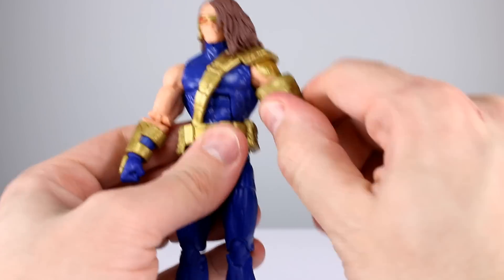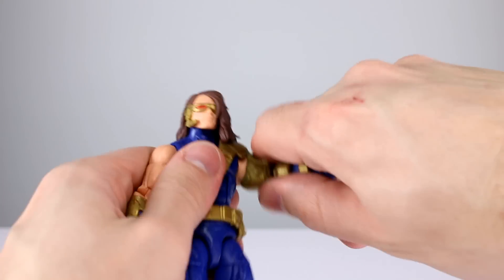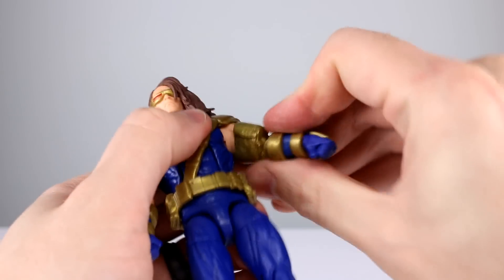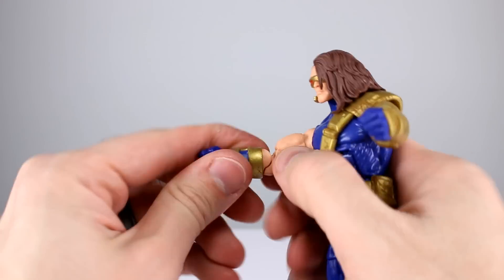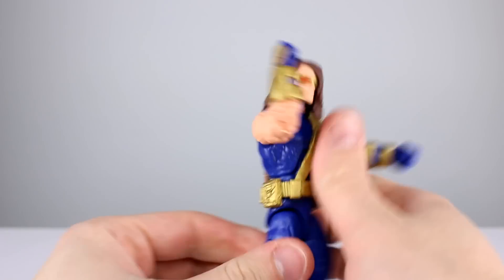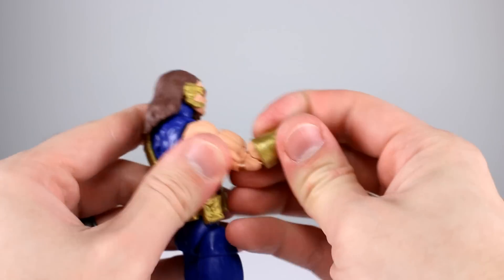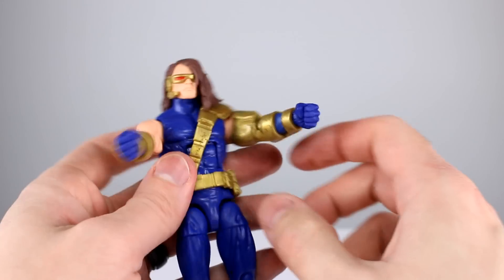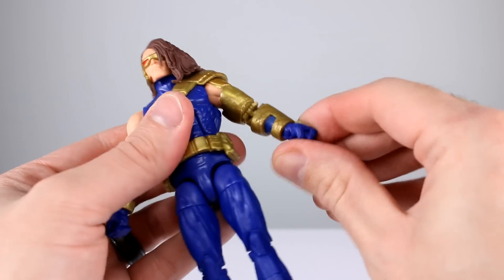Bicep swivel is fine on both sides. Double-jointed elbows — let's see how they did on the extra beefy side — they kind of just didn't. He has no range; he's got 90 degrees on this side if you're lucky, and 90 degrees on the other side. What the heck, Hasbro — you can get way better than 90 degrees out of a figure that's only this thick. That's a bit of a bummer. Wrists have a swivel and a hinge — that's fine.